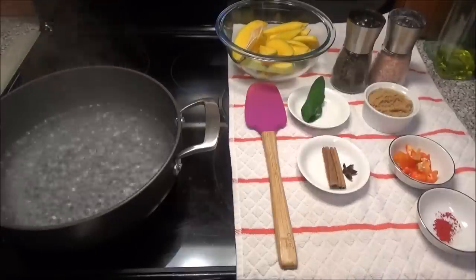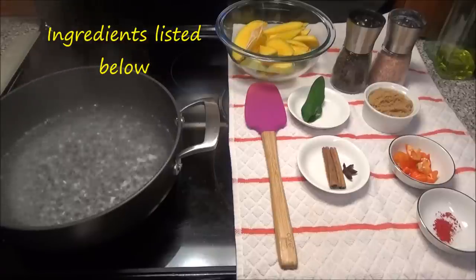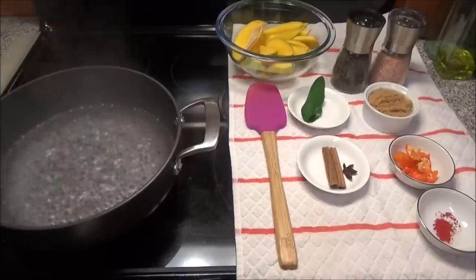Hello and welcome. Today I'm going to share with you all my recipe for a red, homemade, sweet and spicy mango. And for this recipe, I have here one mango chopped up. I'm just making a small portion — you all could make it double or triple this recipe if you like.